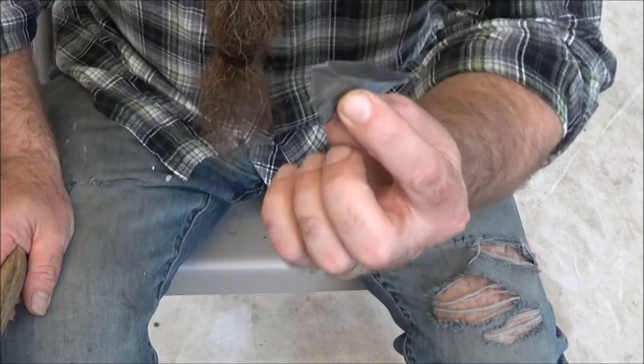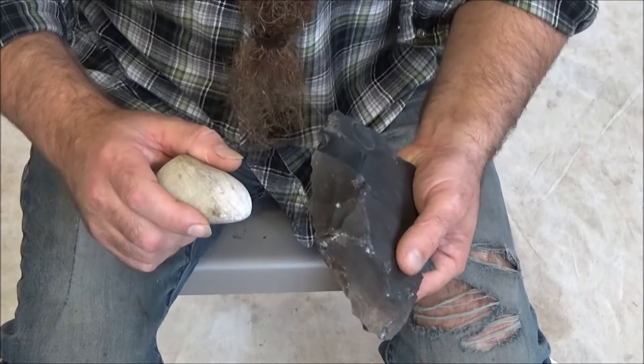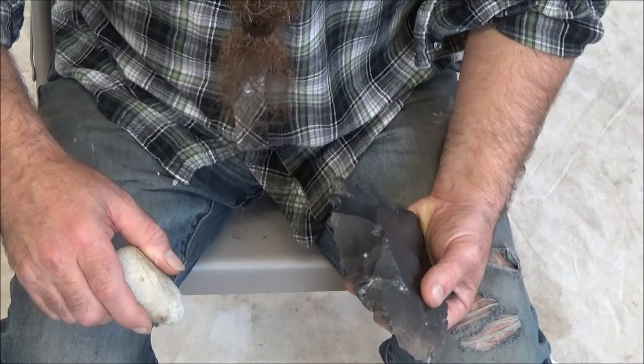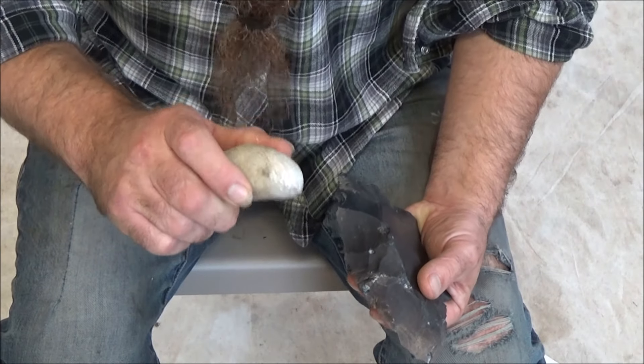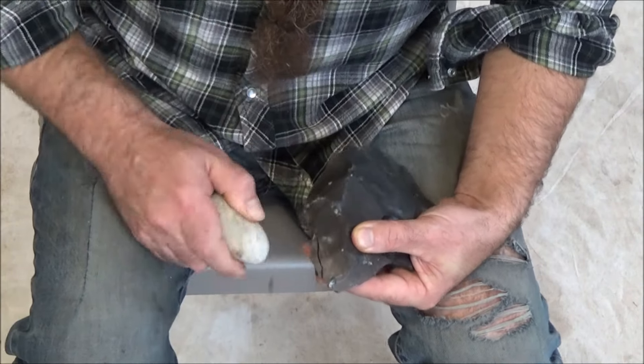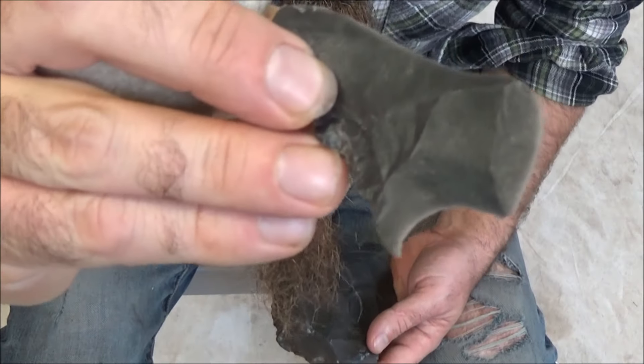All right, and here could be the making of an arrowhead. Now let's try it with a rock — same idea, just hitting the edge in a downward motion, supporting this and trying to break off a small flake. There we go — could make another arrowhead.